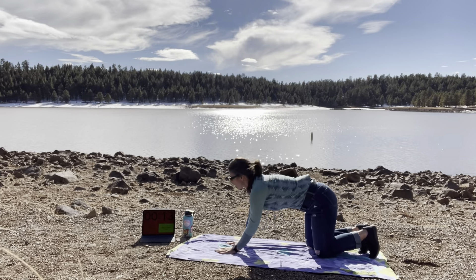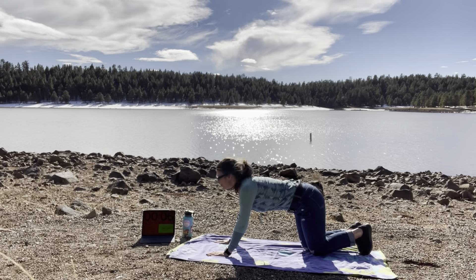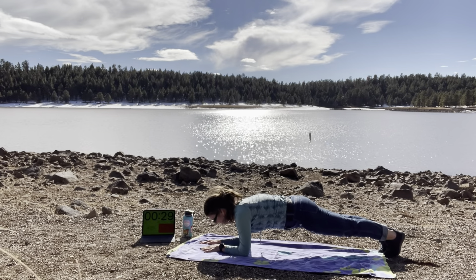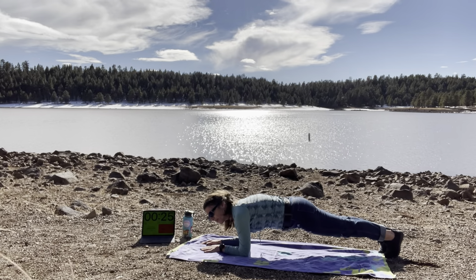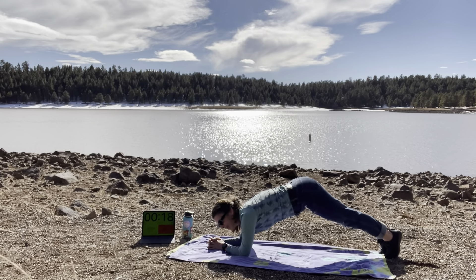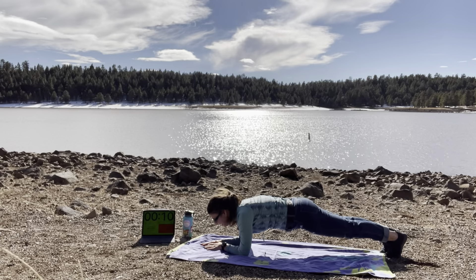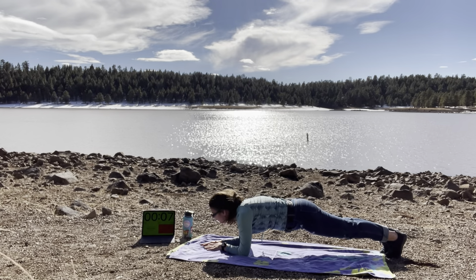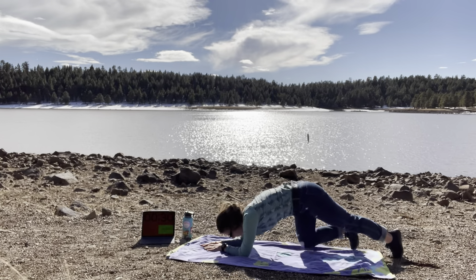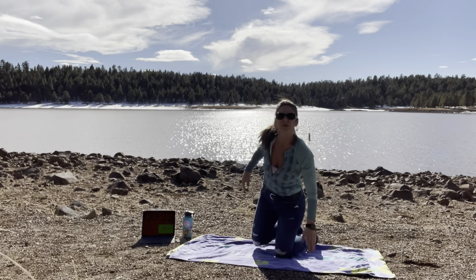Are you guys loving looking at the lake behind me? I'm just loving it. Some nice easy planks to start on our elbows. Making sure that your butt's nice and even, your belly button is pulled in, keeping your core and glutes engaged. You don't want to be way up or way down, just sort of in the middle. Breathing nice and easy, slow and steady. I hope it's a little windy so I hope you can hear me with the wind.